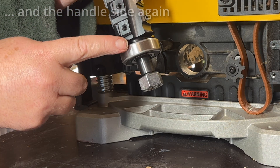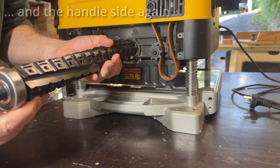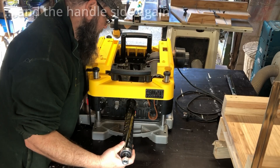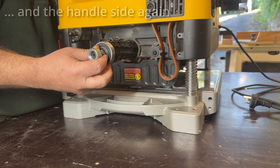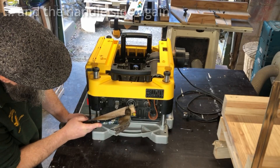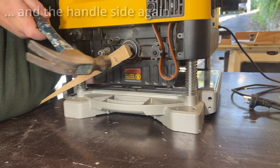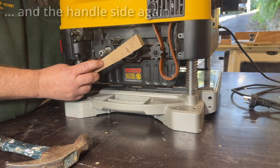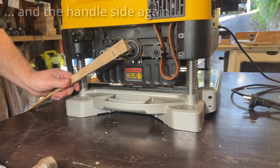So you can reach underneath to help support the cutter head when you put it in. The cutter head's got a small and large bearing on it, so you can't get this wrong - the large one won't fit through the hole on this side. Be a bit delicate, you don't want to scratch up the bores. It's very hard to do with only two hands - three would be good.